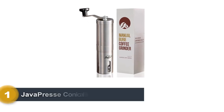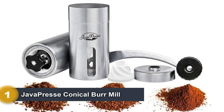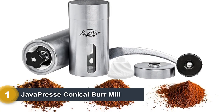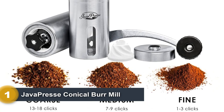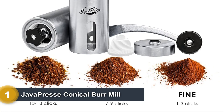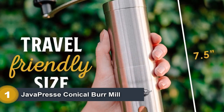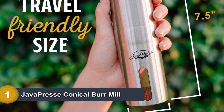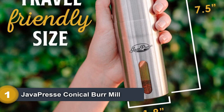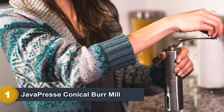Number 1: JavaPrice Iconical Burr Mill. The JavaPrice Iconical Burr Mill is a compact travel grinder with a steel body and ceramic burrs inside. It is so small that it can fit inside the plunger of an AeroPress for transportation. It can also hold about 1.4 ounces of coffee beans, or enough for two servings. That is a bigger capacity than some of its competitors in the portable coffee grinder category, though it isn't huge.